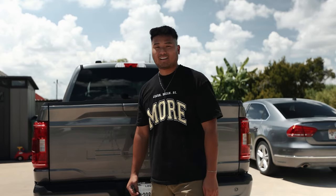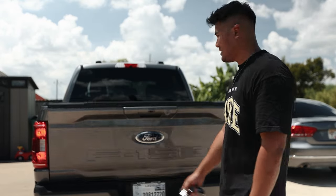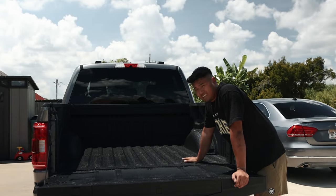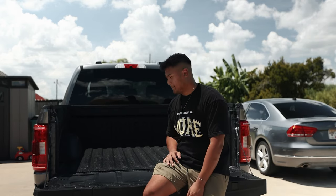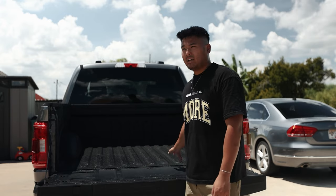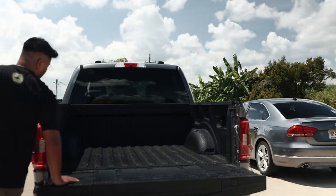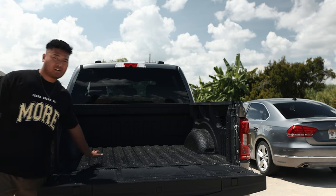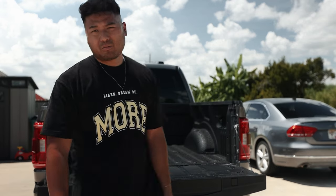Number six is Line-X — line your bed and protect it. My truck didn't come with any bed liner. It was an option from the dealership for about $400 to get a spray-in liner, which in my opinion is a great deal. You definitely want to protect your bed. It looks great and is sprayed on perfectly.